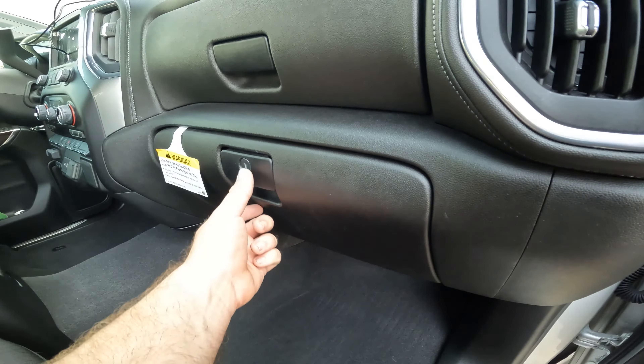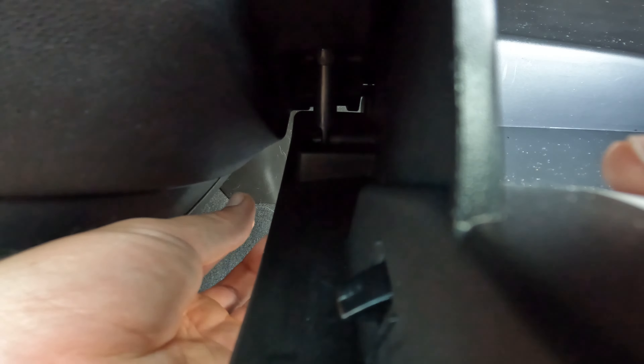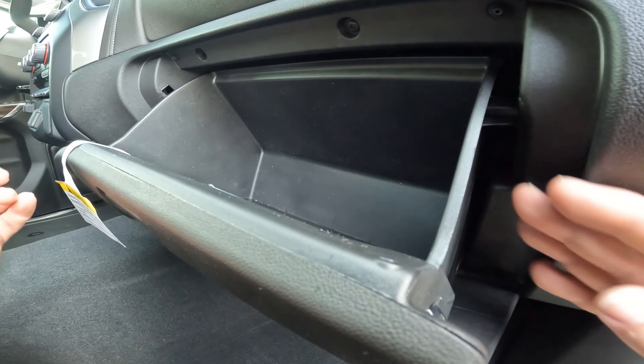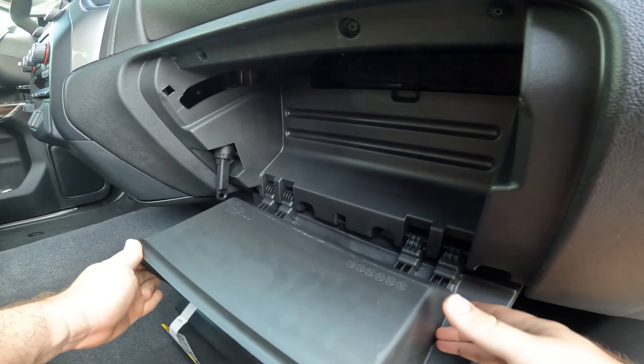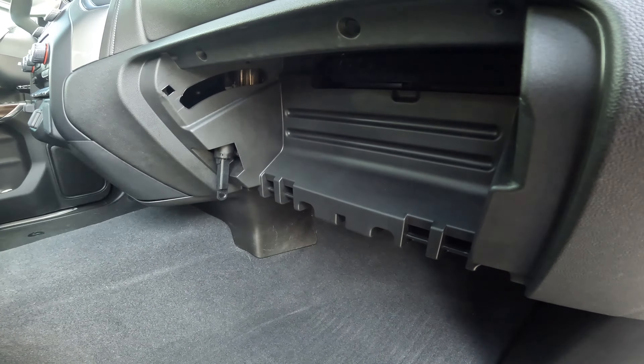First thing you're going to need to do is open your glove box. On the left hand side of the glove box there's a tab — click that over just like that. Next, grab here and on this side push together and pull down. That glove box will come right out, so go ahead and set that aside.